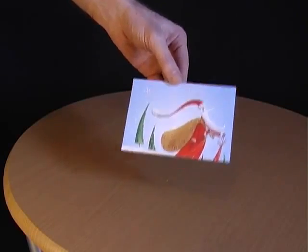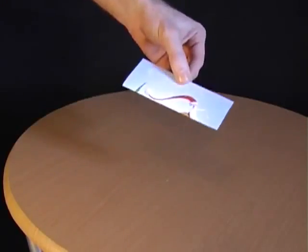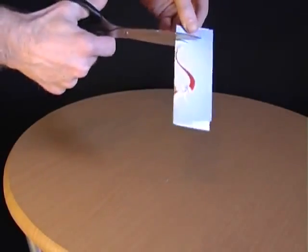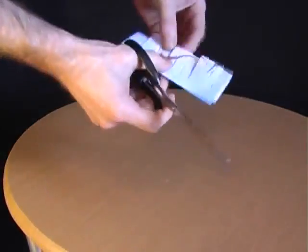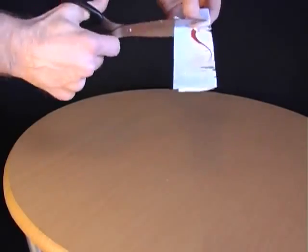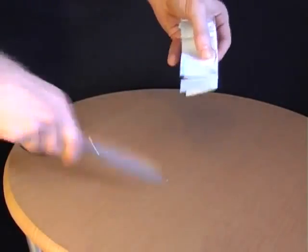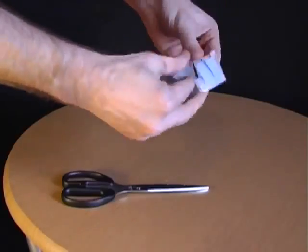Ask your friends whether it's possible to climb through a postcard. When they say no, explain that all you have to do is fold the postcard in half and then take a pair of scissors, make a whole load of horizontal cuts along the length of the card, and then turn it around and make some more horizontal cuts in between the ones you've already made, and then open out the postcard and make a final cut right along the length of it.